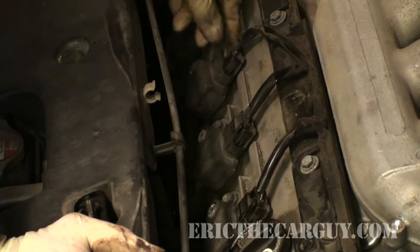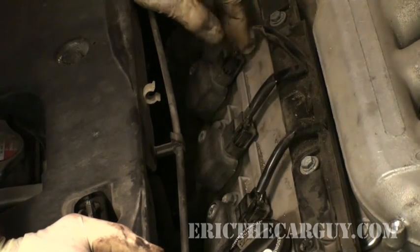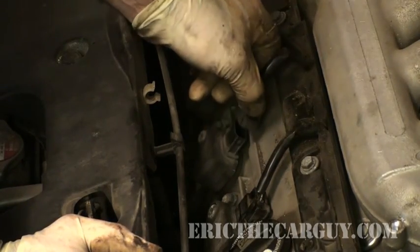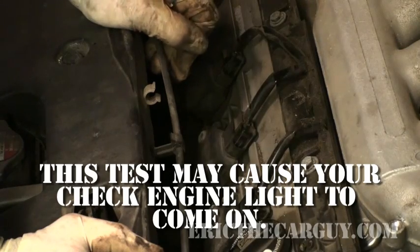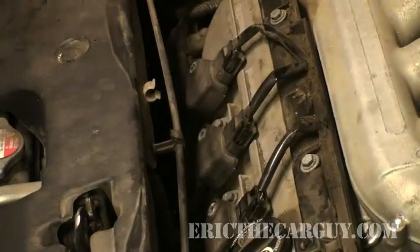Step one is going to be to start the engine. Now that the engine is running, disconnect the connectors at the coil packs one at a time and listen for the RPM to drop. When you plug it back in, wait like a second before you move on to the next one. That was a good test — the engine dropped by pretty much the same amount with everything that I unplugged. So when you unplug something, you're looking for the engine to be labored down. If you unplug something and nothing happens, that's the problem cylinder.